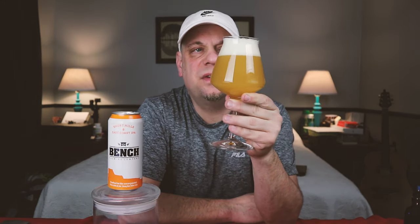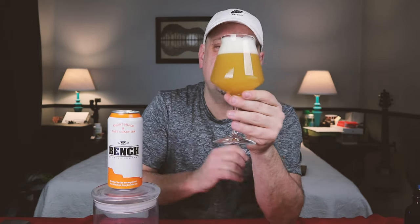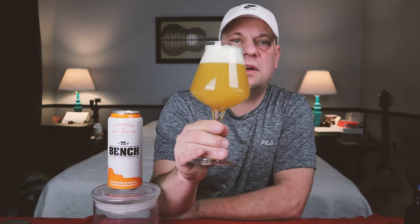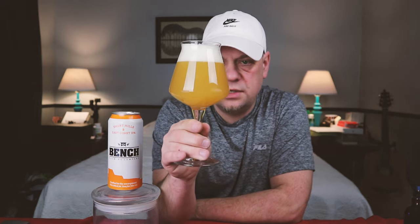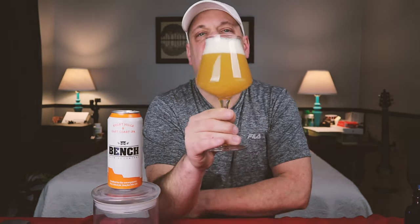Poured off with about two and a half fingers of a nice big soapy-bubbled head on there. It is hazy, coming off a little bit darker than expected — it's yellow, looks pretty inviting, looks like a nice hazy IPA.